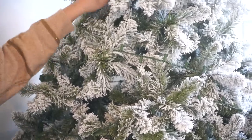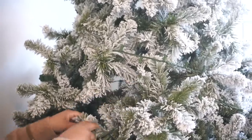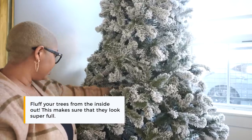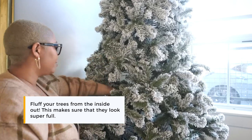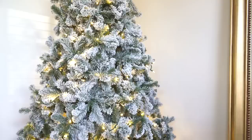If you fluff from the inside out the tree looks so much more full. It's very tedious — I'd probably say do this as you assemble the tree, because you can work your way up and it'll be a lot easier. We assembled our trees a few weeks ago but you can also be like me and wait until the very end. In terms of decorating, I actually had one ornament that really inspired our entire Christmas theme this year.